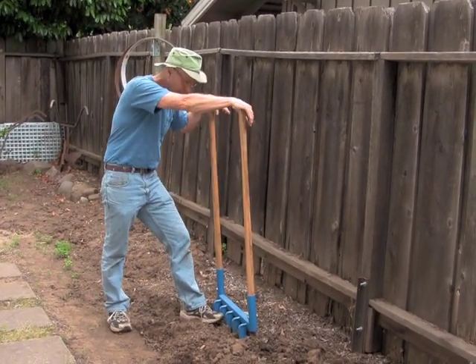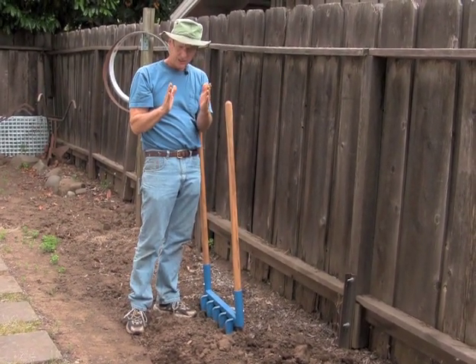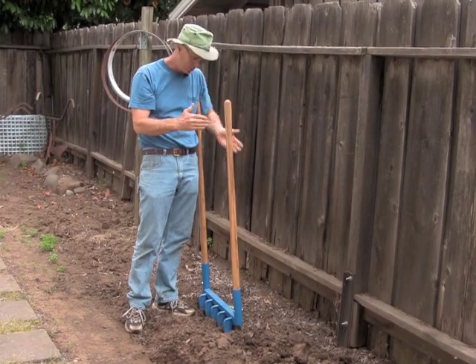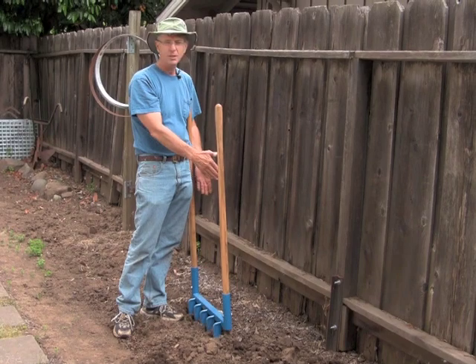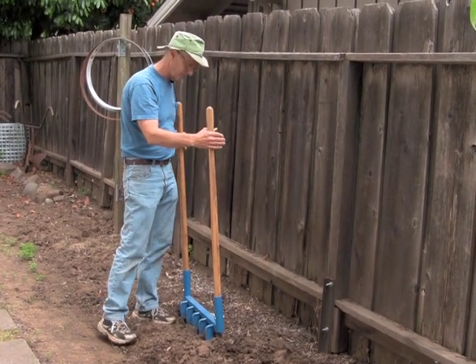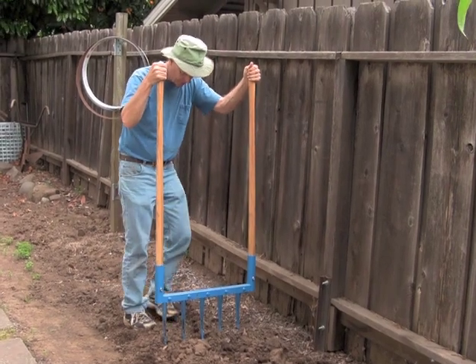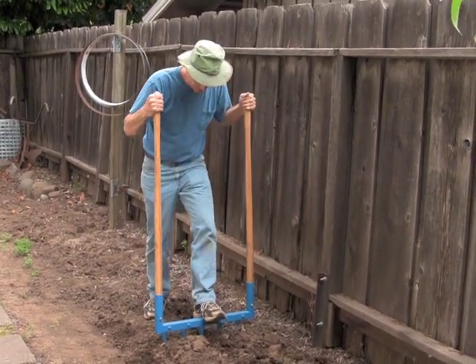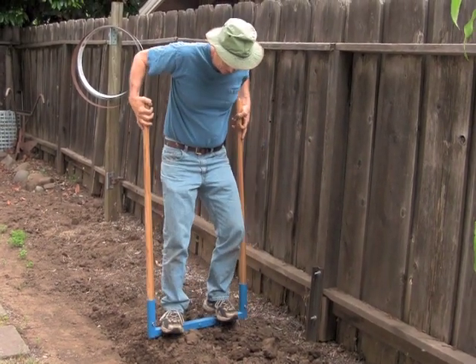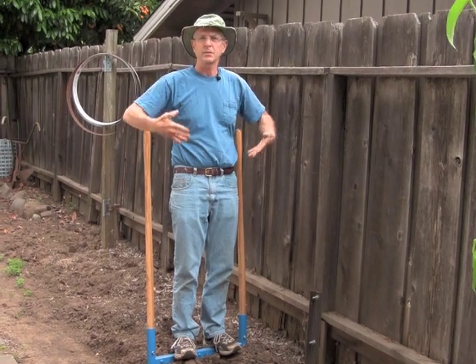You can use a regular spading fork — it's about 7 or 8 inches wide. The width on these tines is 18 inches, so we're looking at 2.5 times the width. And we're also using body mechanics — you've got the ability to stand on this thing, which means you can use your weight to drive it into the ground.